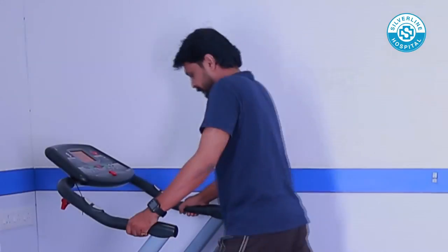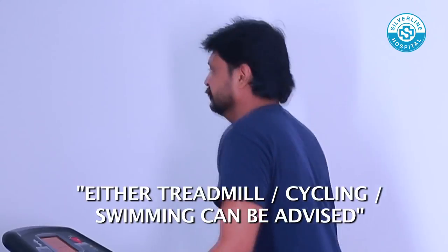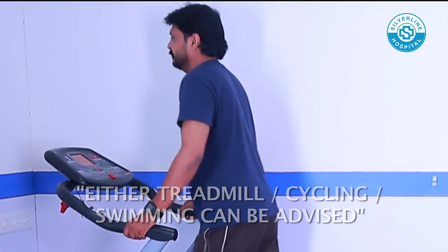Aerobic Exercise: Aerobic exercises in the form of treadmill walks, cycling, swimming, or brisk walk is advised. At least 20 to 25 minutes of aerobic exercise must be done along with the above exercises.